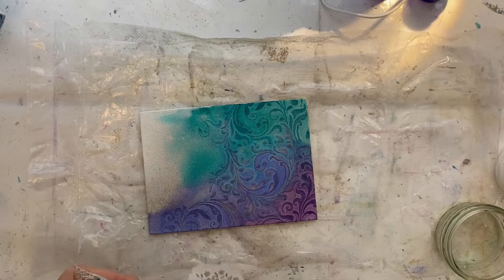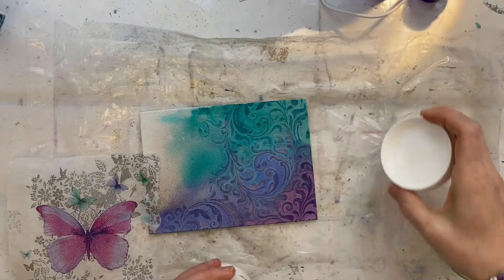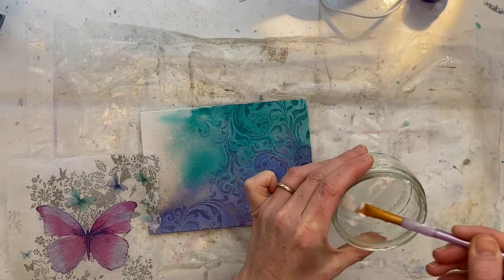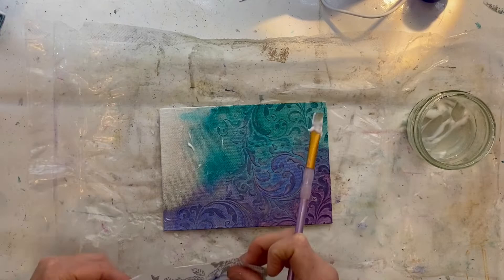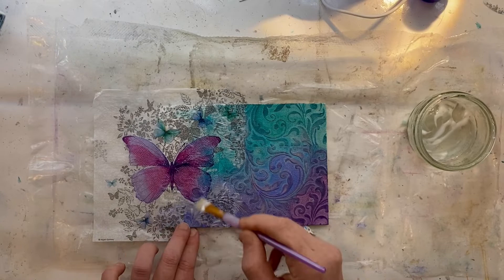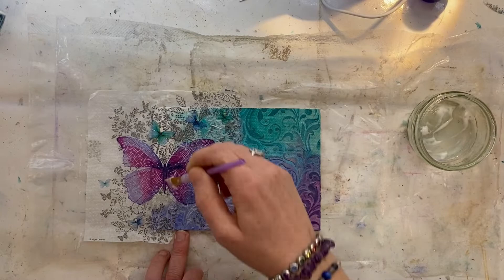Now I want to add my napkin. I'm taking off any excess white and also any straight edges just to make it disappear into the background as nicely as possible. I'm using a matte medium gel here, just watering it down a bit because that napkin is pretty dainty — I don't want anything too thick and gloopy. I'm painting some of that matte gel medium onto the board, placing the butterfly over the top, then painting over it with the matte gel, starting from the middle and working outward to minimize any air bubbles.